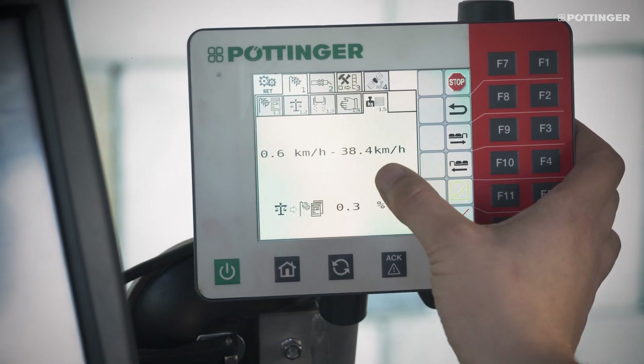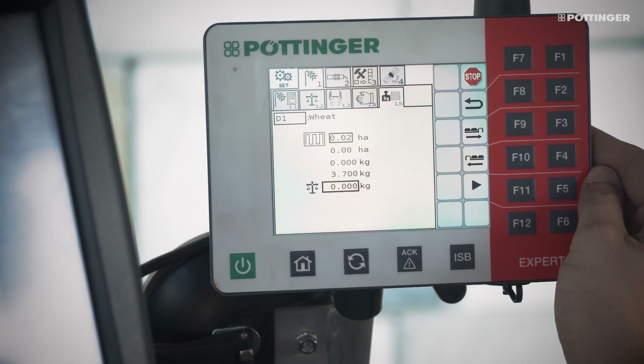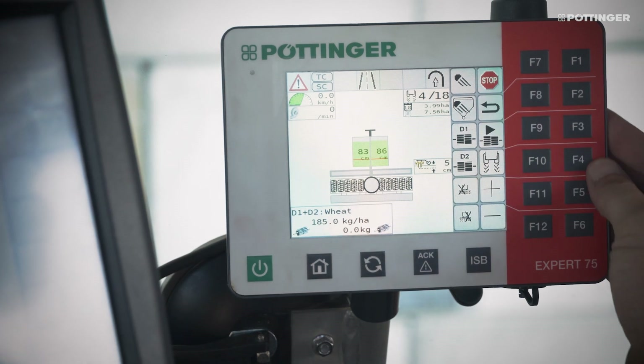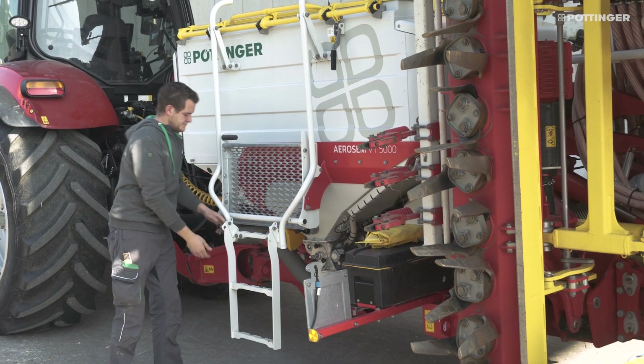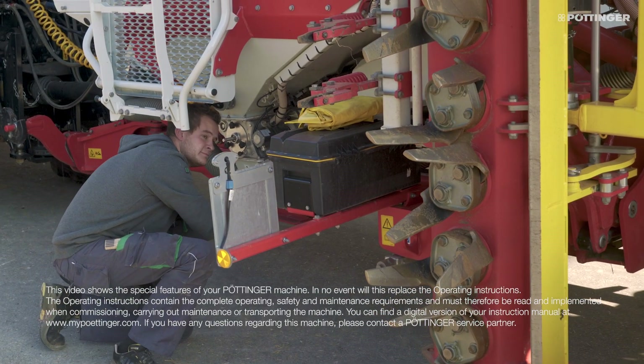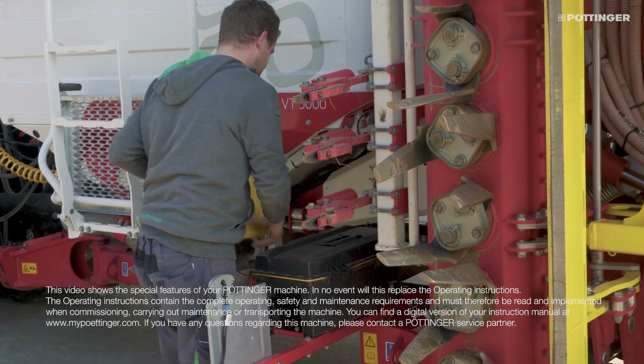If two different types of seed are applied, or seed is applied with fertilizer, the calibration process must also be carried out on the second metering unit. When you have finished calibrating the metering units, stow the scales in the calibration bag away again and close the calibration flap.